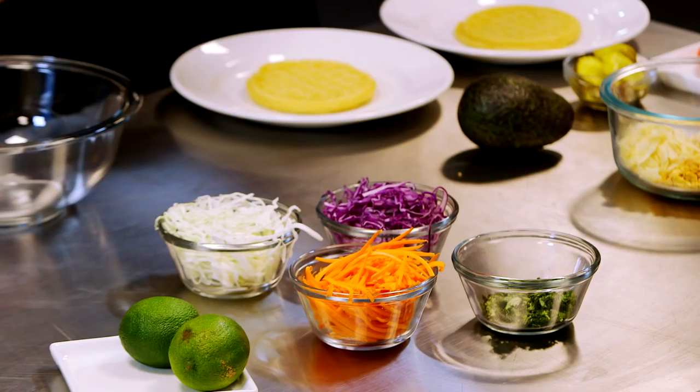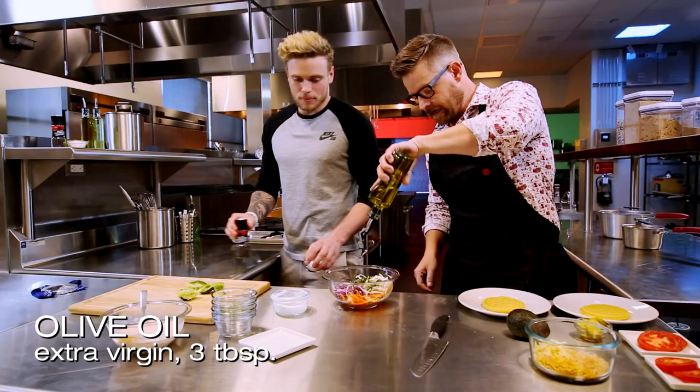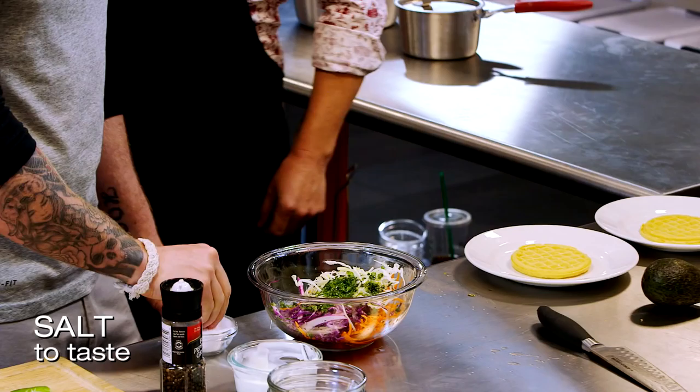Next up, we're going to make this fresh slaw. We're just going to dump in all of these ingredients. We've got carrots, red cabbage, regular green cabbage, some cilantro. We'll do two limes, I think. A little bit of olive oil in here. That's going to make it nice and light. Salt and pepper it too.